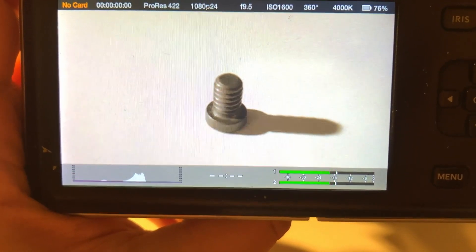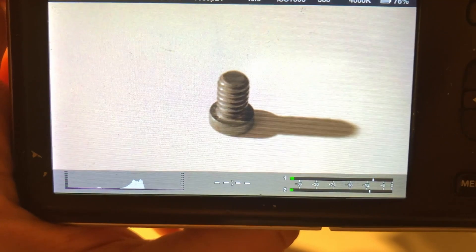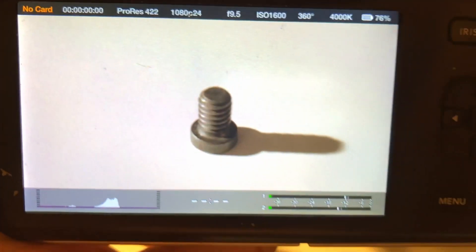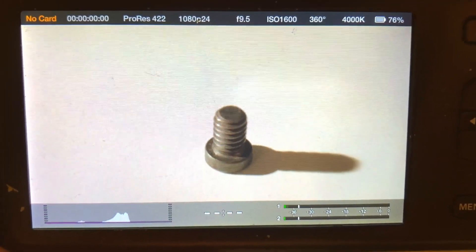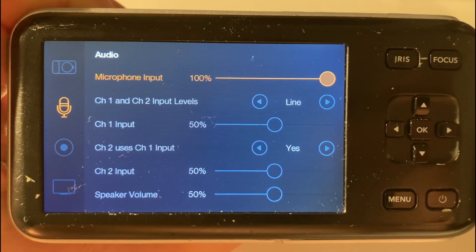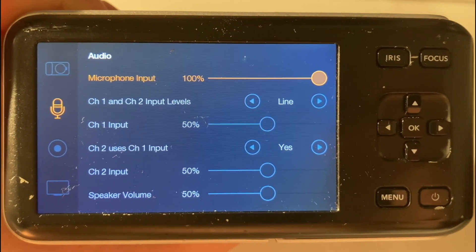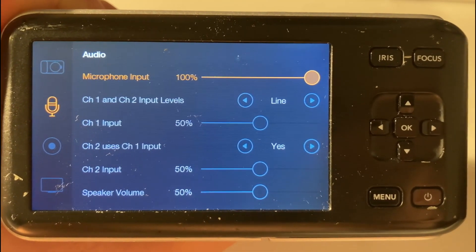Now, the first fundamental step is to get the gain levels correct before recording anything with the camera. The signal has to be strong to avoid bringing up the preamp noise as much as possible while making things louder in post, but also to evade the harsh digital clipping of the microphone signal when it creeps up over 0 dBFS. It is possible to control the gain of the internal microphone within the sound menu of the camera.